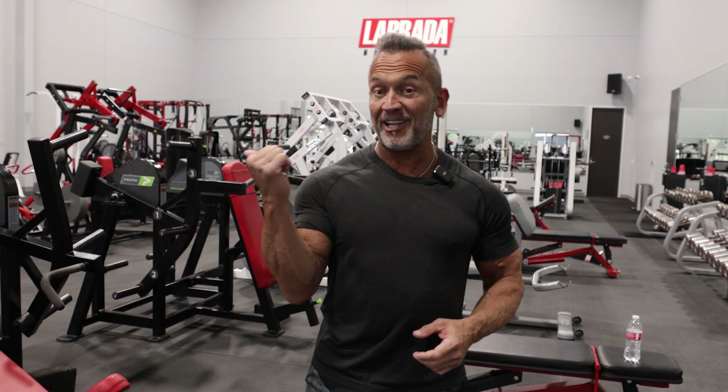Hey guys, it's Lee Labrada, your Lean Body Coach, and we're here in the Labrada Nutrition Gym. Today we're going to be training back and biceps. Follow me.